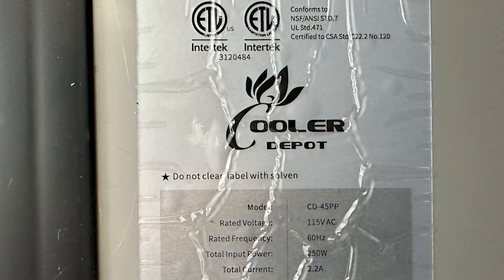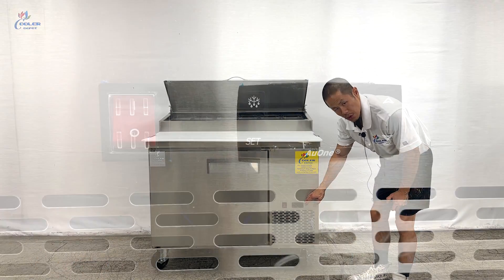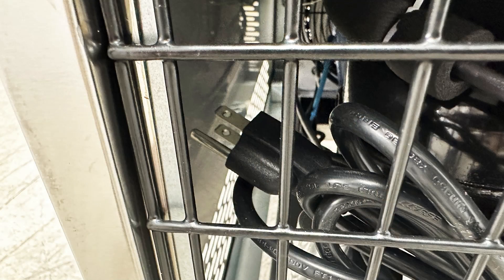Located on the top left corner will be your ETL certification, along with the technical information for this pizza prep table. There is a power switch along with the temperature controller to operate this pizza prep unit. Last but not least, coming to the back, will be your 110–120 volt plug.